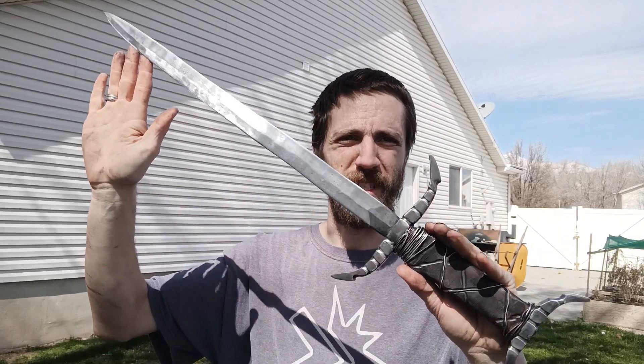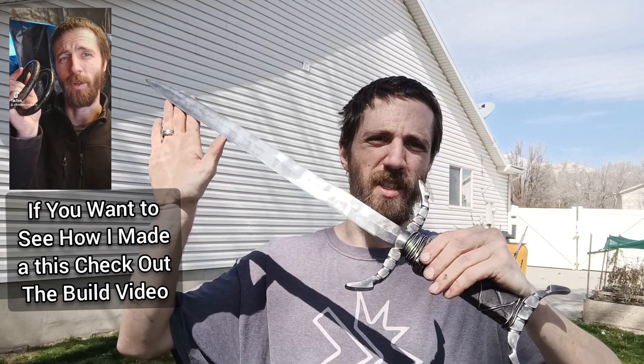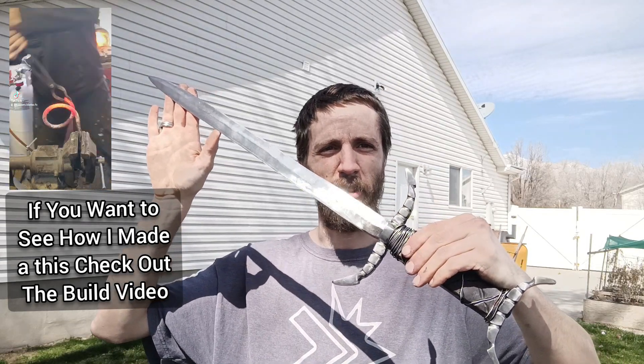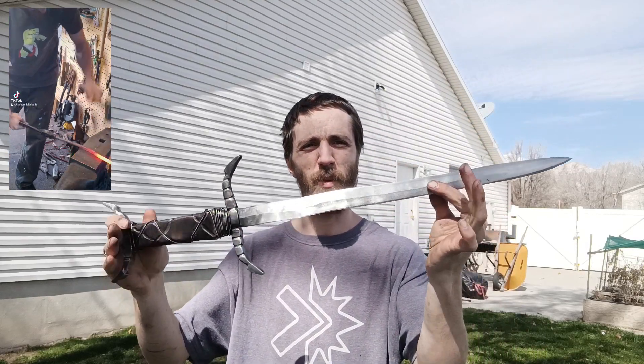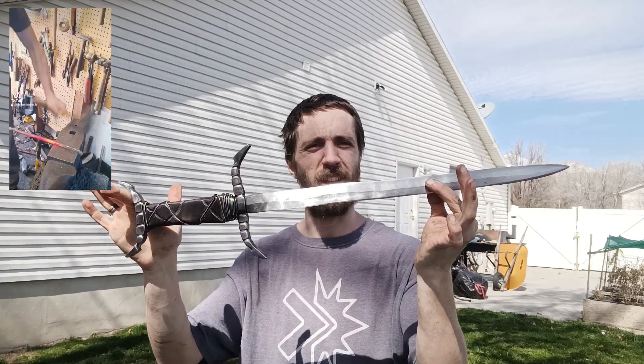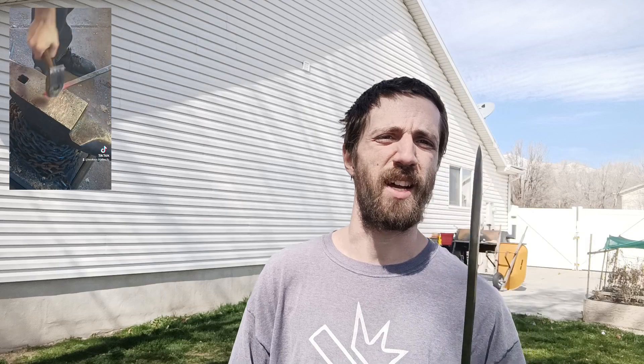Hi everybody, back again, and today we are going to be testing our finished arming sword based on the Dark Souls single-handed arming sword. This is a needle-pointed double-edged small sword that is a one hand and a half hilt, so it's a little bit of a bigger hilt for such a small blade, but that's just for maneuverability and control. It's the way I designed it.